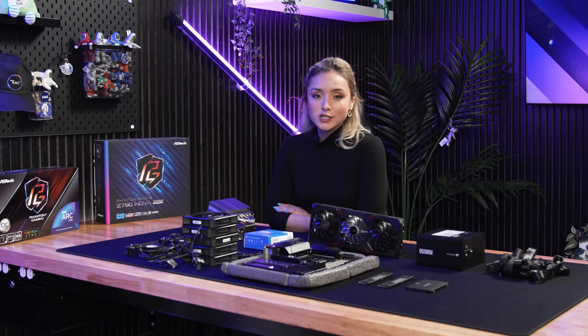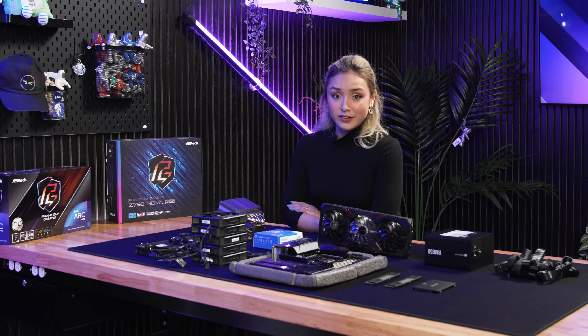Hey! It's Naxx and I'm going to show you just how easy it is to build your very first PC. But first, you're going to want to make sure that you have all of the parts that you're going to need. So, let's go over the list, shall we?